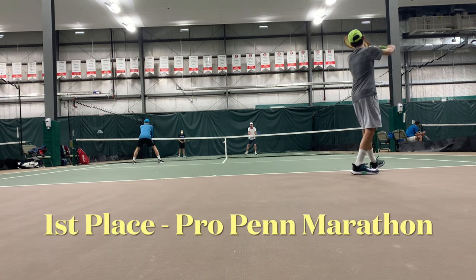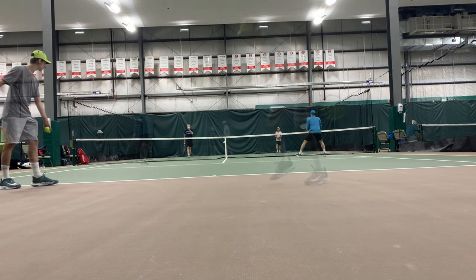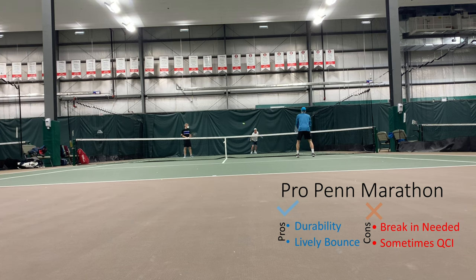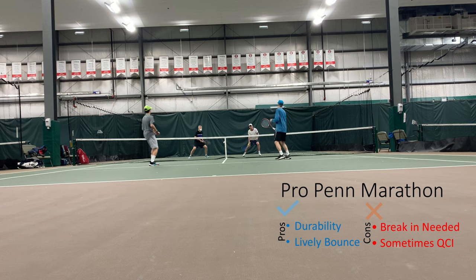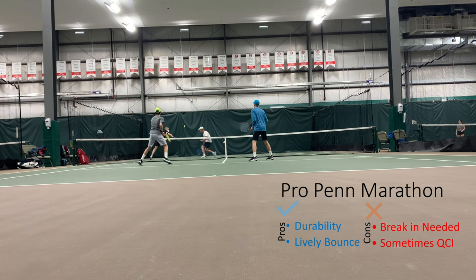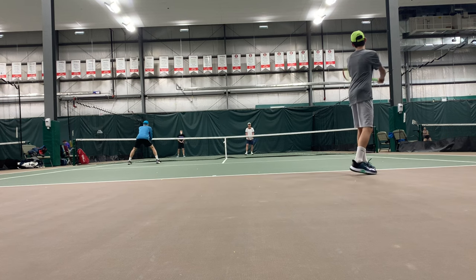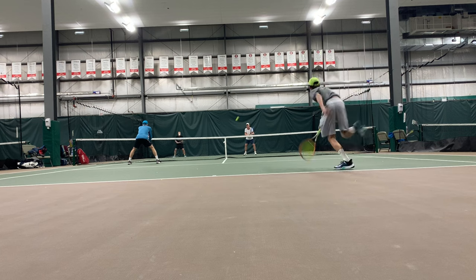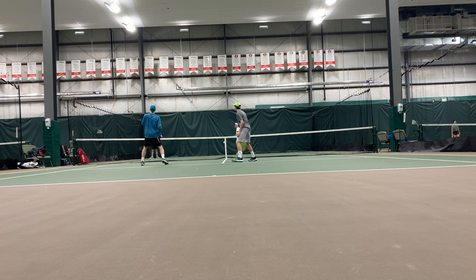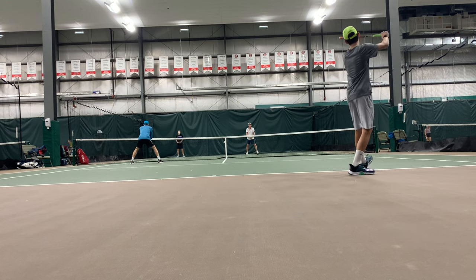And in first place we had Pro Penn Marathon. We felt it had good durability and pretty good value — it kept firm throughout playing and lasted longer than most of the other balls we tested. It did seem to keep its pressure a little bit better than other tennis balls, better than the Wilson US Open. However, it did play fairly fast, especially on a newly opened can of balls, so there is a slight adjustment period if you're used to playing with a slower ball. That was the only negative on the Pro Penn Marathon.